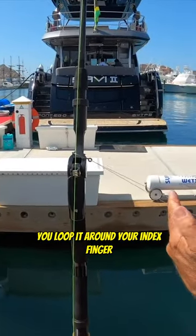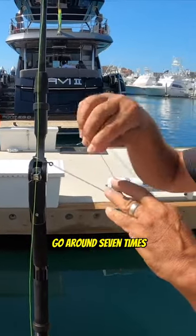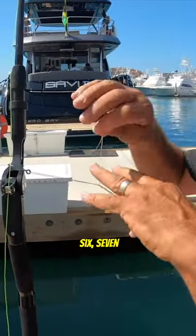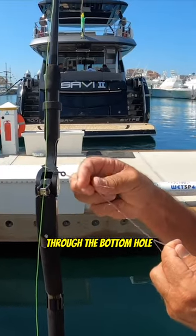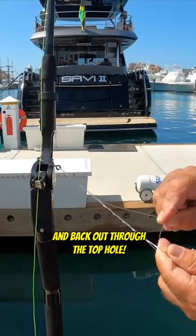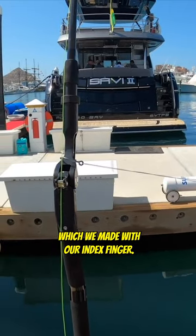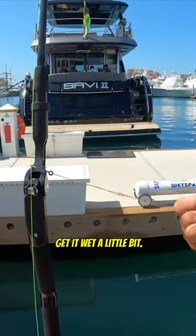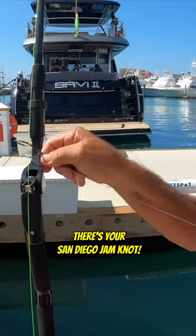Then you loop it around your index finger and feed it down towards the hook, go around seven times — six, seven — through the bottom hole, and back out through the top hole, which we made with our index finger. Get it wet a little bit, slide it right down on itself. There's your San Diego Jam Knot.